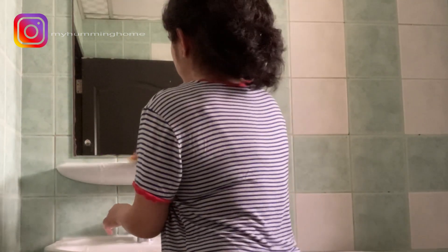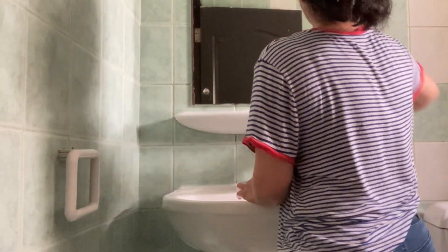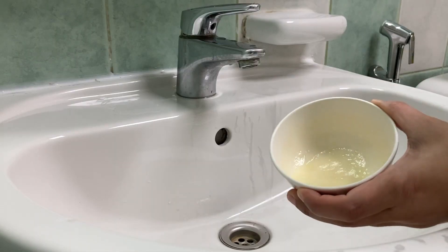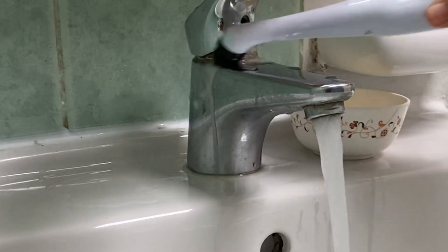People who follow me on Instagram know that I recently moved to a new house. Just see the condition of the wash basin — it looks like a splatter of dye or something. If you know any hacks to clean it, please let me know in the comment box. These were hard water stains on the tap.